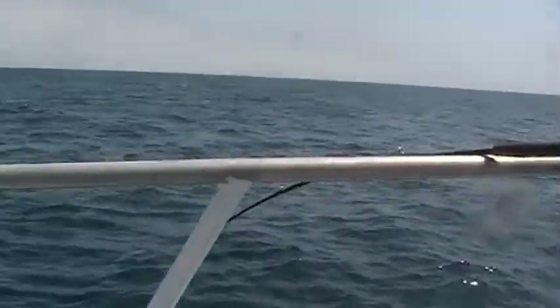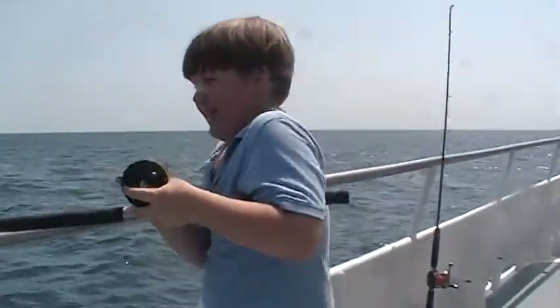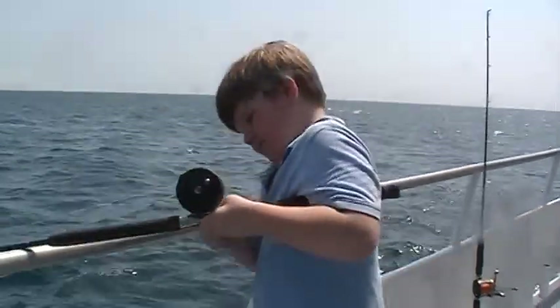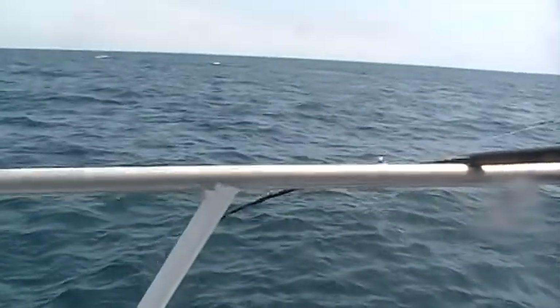Oh, there we go! Look at this! That was a good fish. I think he may have got off on him, but that was a really, really good fish he had right there.